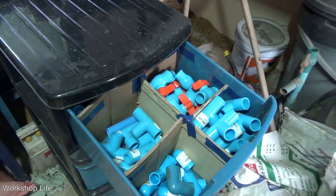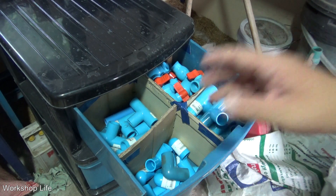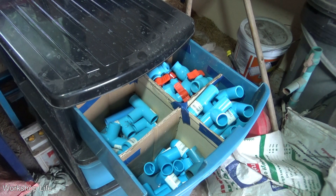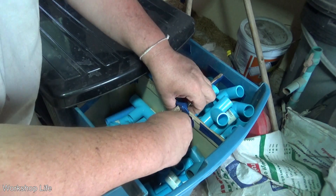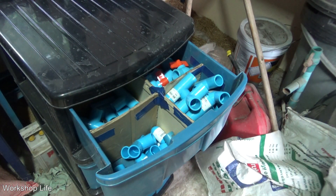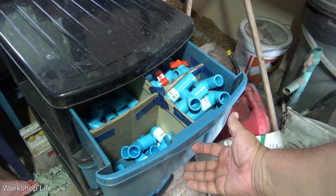There it is. I've been going to do this for so long, it's unbelievable. I bought a bag full of elbows not that long ago and I can't find them — that's why I'm doing this. Time to get organized. This will make life a lot easier knowing exactly where to look. It's not perfect, it doesn't need to be perfect. This is an old organizer I had before the workshop when I kept my tools in the house.